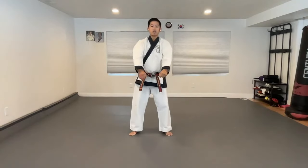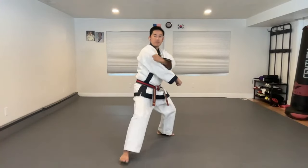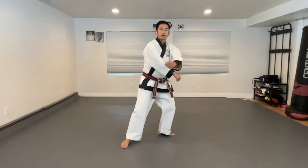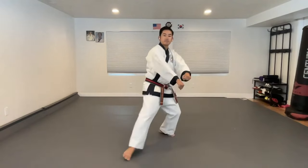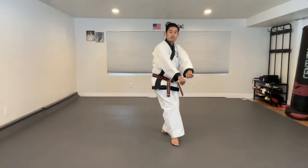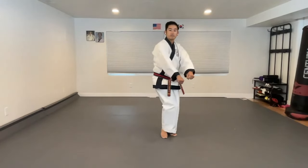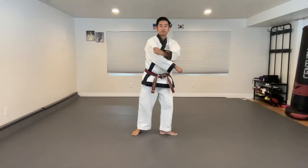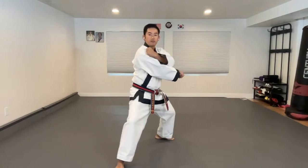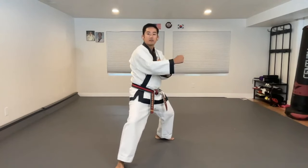Let's try that five times. Left leg stepping — 하나, and back. 둘, and back. 셋, back. 넷, and back. Step. Elbows touch. Exhale.